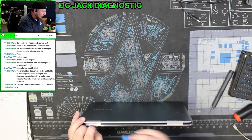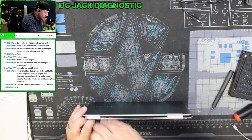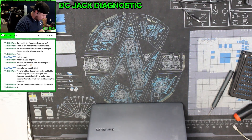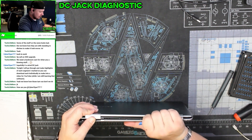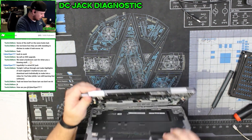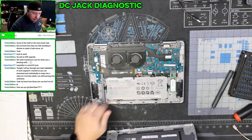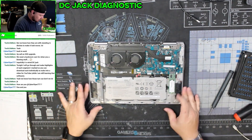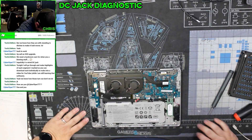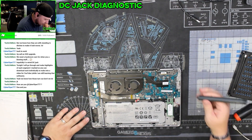The problem with that Lenovo was it wasn't a DC jack I was replacing — it was a USB-C sleeve. All right, there we go. Yeah, definitely this new battery — one of the cells is expanded. All right, DC jack — tiny little thing over there.